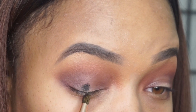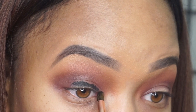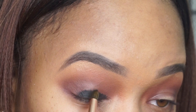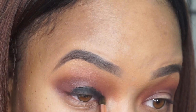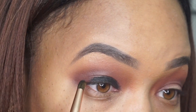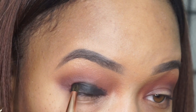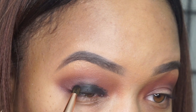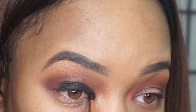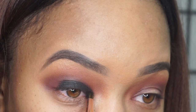Use any gel eyeliner that you might have as a base, because when you're doing a black smoky eye and you really want that shadow to stick, you've got to have some base on it. The black base is going to make the black shadow pop. I'm using a synthetic pencil brush to apply some of that gel eyeliner, and that's what's going to give me a beautiful black base to apply that black eyeshadow with. Then I just blend it out.